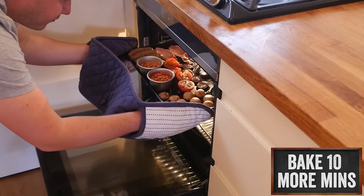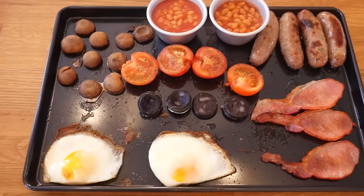Shove that in the oven for 10 minutes and it is absolutely gorgeous once it comes out. Time to eat!